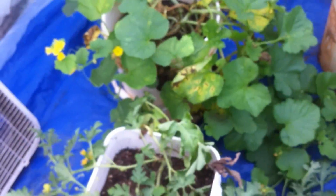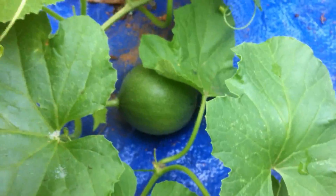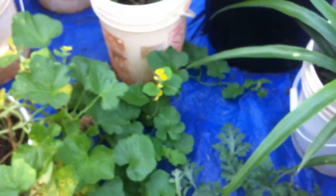Those of you who told me that was a cantaloupe, I appreciate it — you actually just confirmed what is being produced out here. There's one, and there's one right here. I think there's another one somewhere — yeah, there's one right there, and maybe another one. Anyway, that's my cantaloupe. She's still blooming.